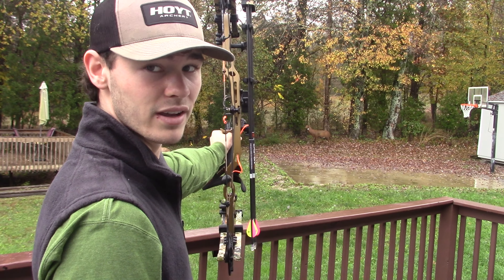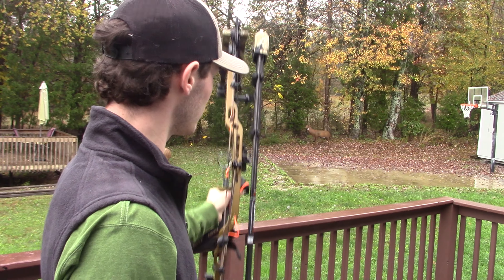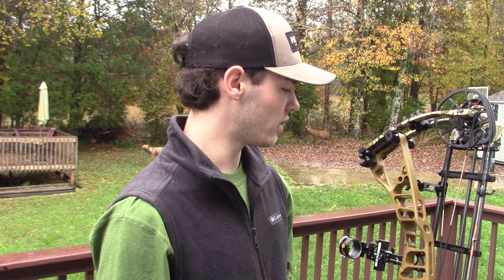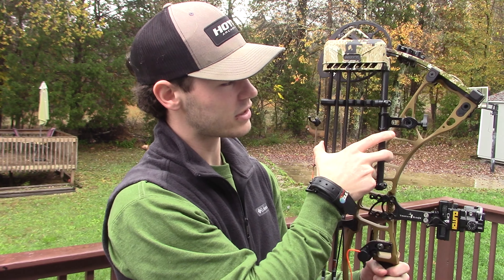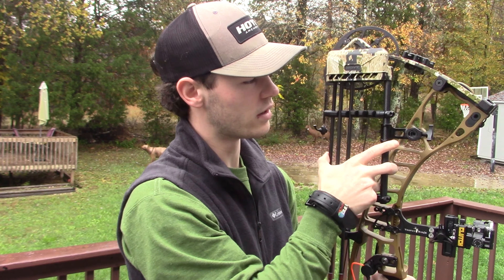Right now it's a little front-heavy — it's wanting to dip down to the front just a little bit, but that's where the back bar comes in handy. I'm waiting on it. It's got a quick little dial right here — loosen it up, slide the quiver on and off that way. This quiver is carbon, so it is super light and does not weigh anything.